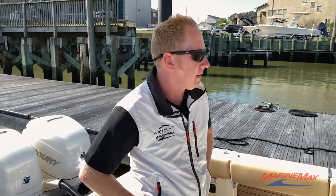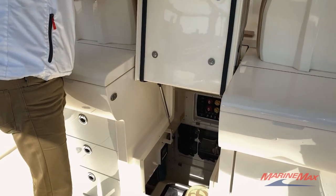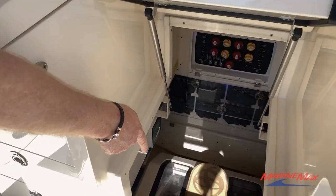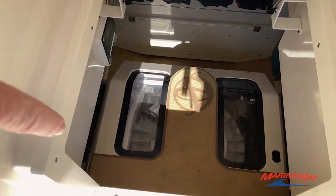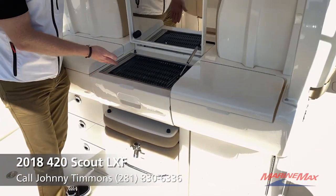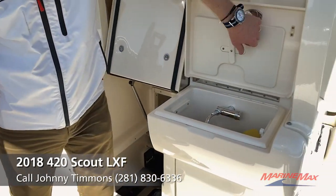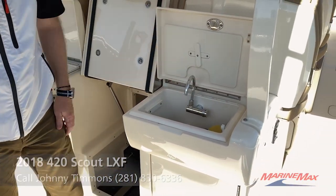Facing forward on the back of the center console, you've got a middle jump seat with access to the electrical room that also houses our SeaKeeper gyro, which is our zero speed stabilizer. You've got a barbecue pit that folds out, a tackle station, sundry storage, as well as a sink and a cutting board.